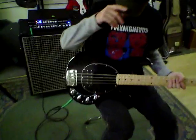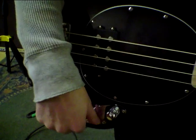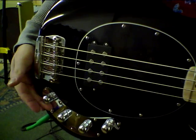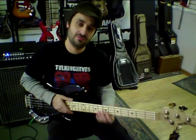The controls on these basses are fairly simple. We have master volume, treble, mid-range, and bass. And these have that familiar bitey sound — real fat, nice mids.